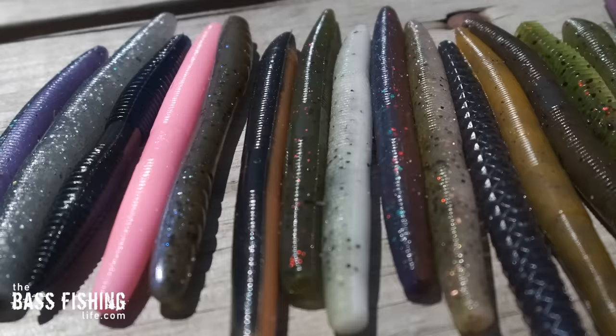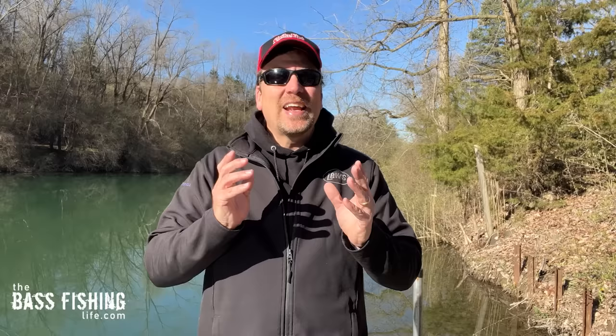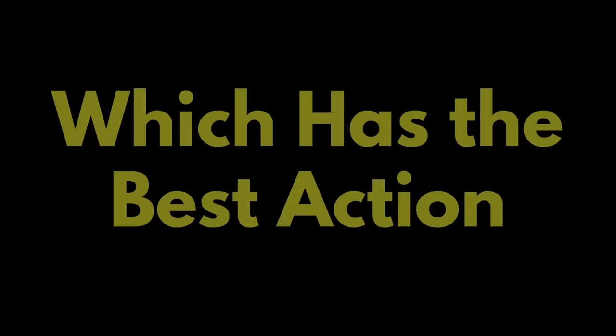I bought every five-inch stick bait, or close to five-inch stick bait, that I could find on the market for two reasons: one, I was curious to see which one has the best action, and two, I wanted to share with all of you bass anglers out there what I found during this test.